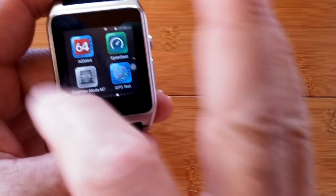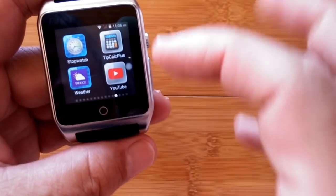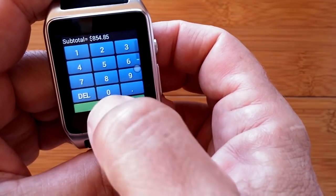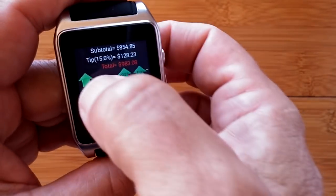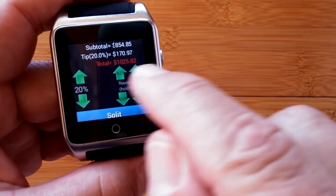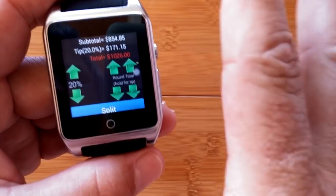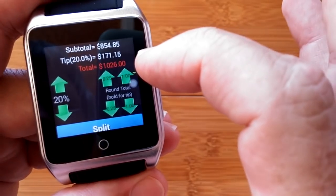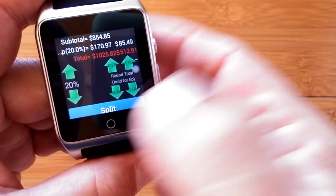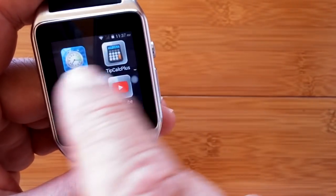There are speed test apps and other testing things we're used to doing — going to skip those. Stopwatch and a tip calculator. TipCalc Plus is one of the best tip calculators — you put in what you want, set the percentage at like 20%, and it tells you what the charge was, what the tip would be, and what your total is. You can round to the nearest quarter or nearest dollar, and split costs among multiple people. Works really well on a rectangular watch. Yahoo Weather and YouTube and so forth.